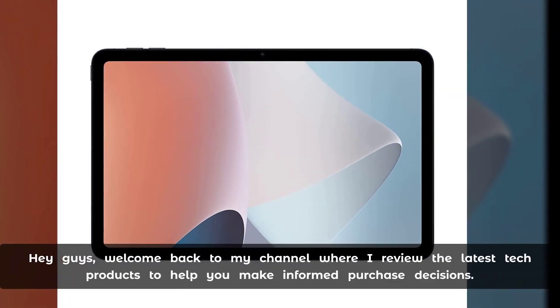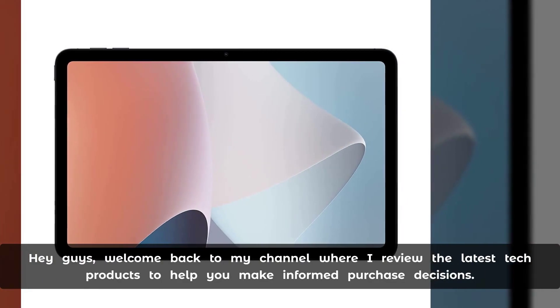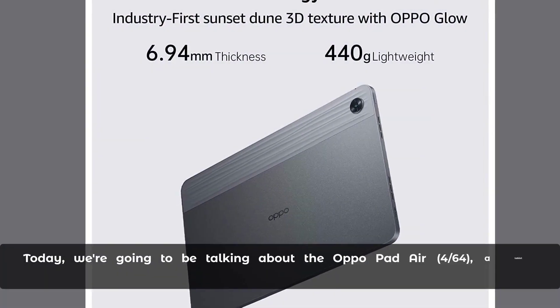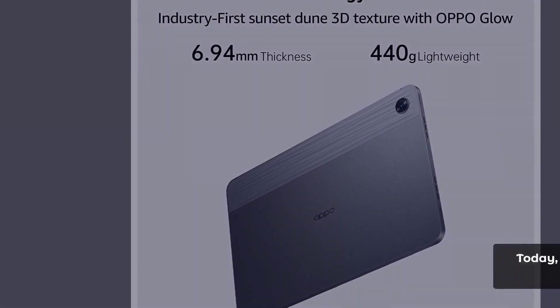Hey guys, welcome back to my channel where I review the latest tech products to help you make informed purchase decisions. Today we're going to be talking about the Aquapad Air Force 64, a tablet that has been gaining a lot of attention lately.